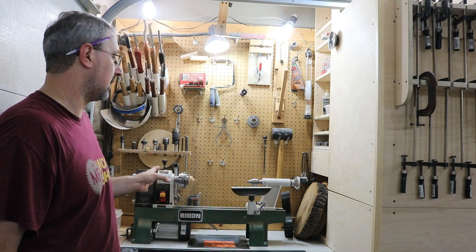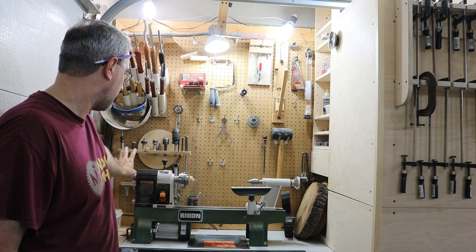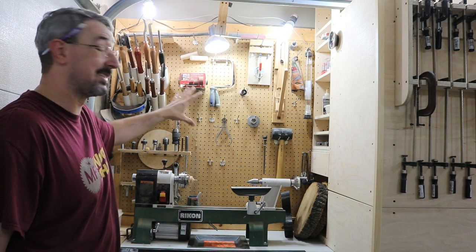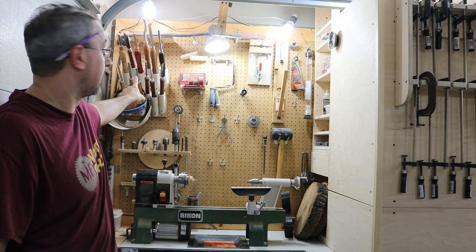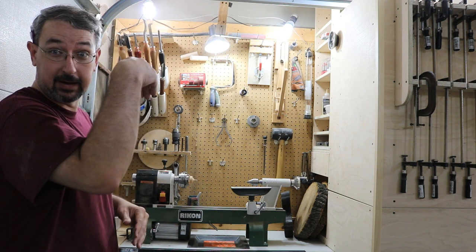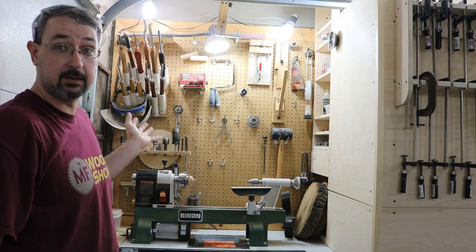Now since the dividing wall is done, the lathe area is pretty well compact in here — it's just big enough for my Rikon lathe and pretty much everything I use for the lathe. All my tools are up here in a PVC tube that I've cut at a 45-degree angle and mounted to the wall. I'll get you a closeup on this here in a few minutes.